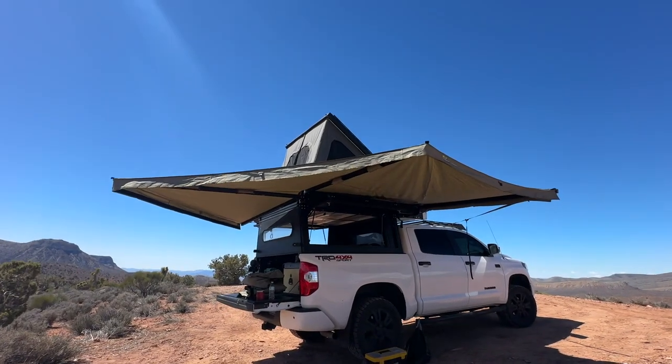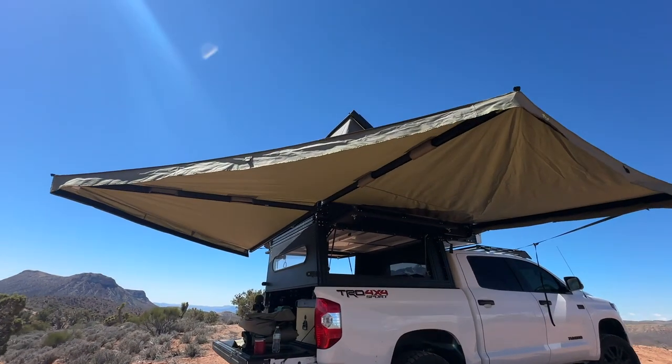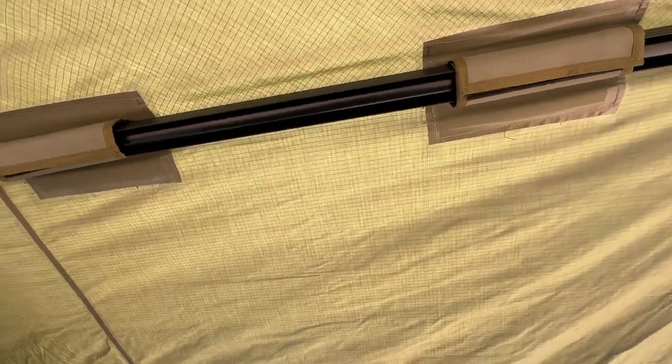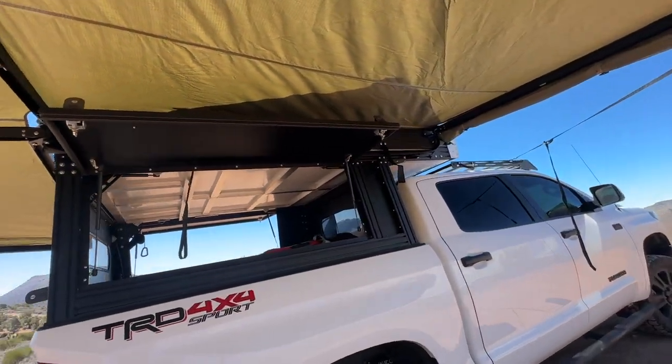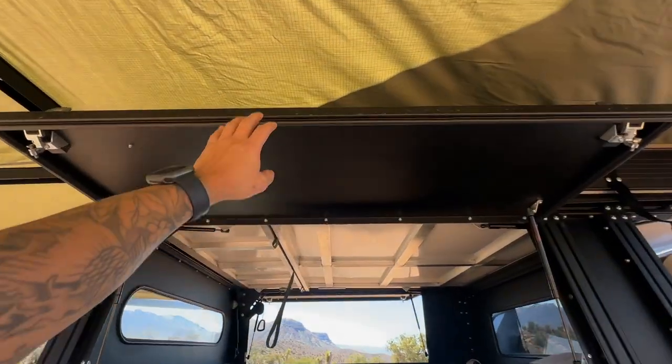This is how it looks freestanding — I wouldn't recommend it when it's windy. Also, these pack away with straps, and we're going to film how to put it away so you guys know which one goes in first, because I had a hard time with that in the beginning.